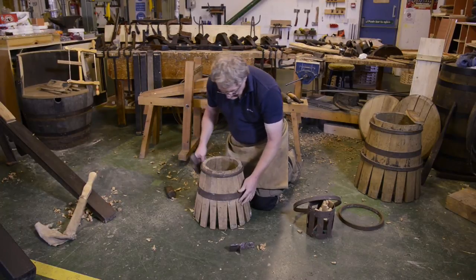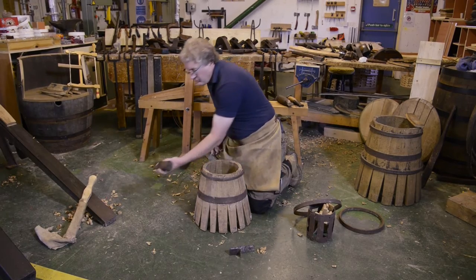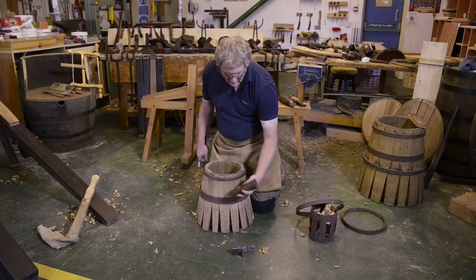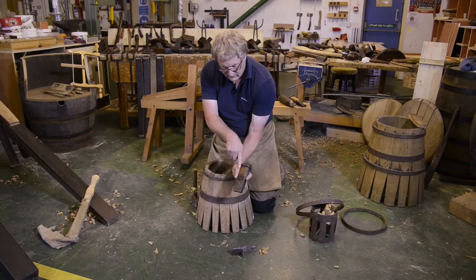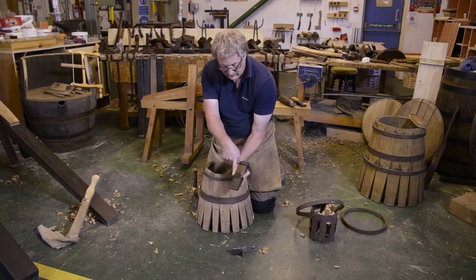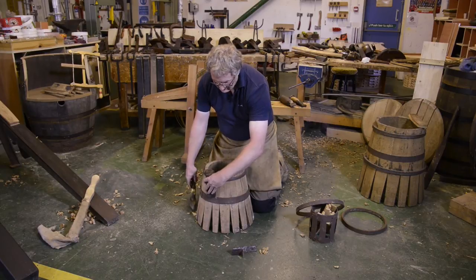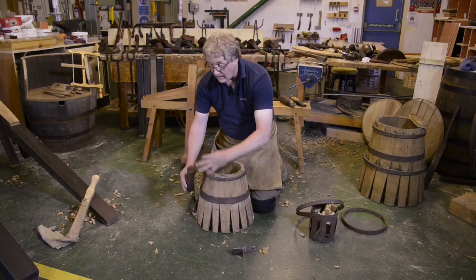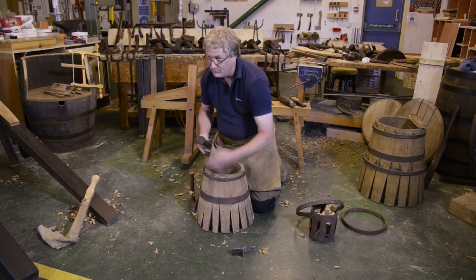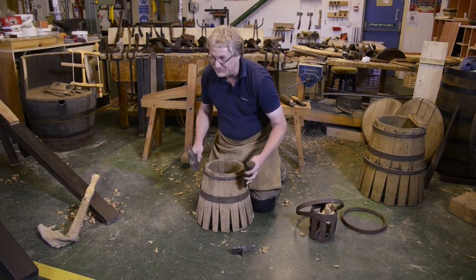To put tension on the hoops, we use a tool called a driver. It's placed onto the hoop, and when you hold the driver it's important that your thumb runs down the shaft of the tool itself. That way, if you miss-hit the tool or it drops off the hoop, the tool will fly off and hit the floor and you won't catch your knuckles on the hoop as it goes down.